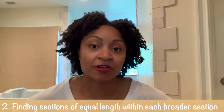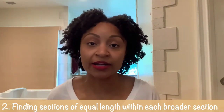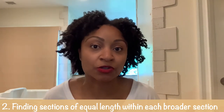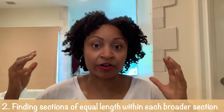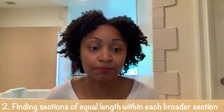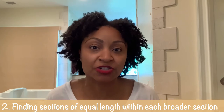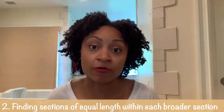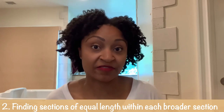Number two: once you have those sections, you have to tackle uneven lengths within the same section. I big chopped just to get rid of the remaining relaxed hair, so my hair at the top is shorter and the hair at the bottom is longer — there's variation throughout my entire head. When twisting two sections, you have to make sure they're approximately the same length, otherwise you'll borrow from one side and risk frizz at takedown.